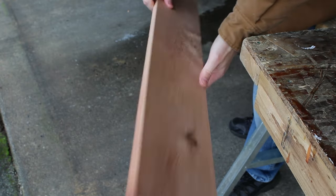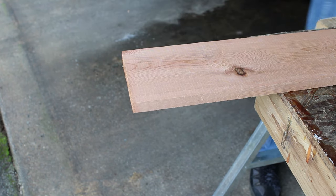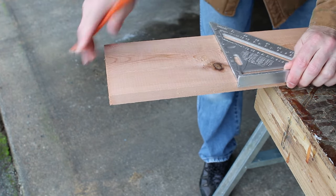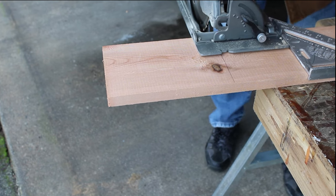This is a simple cedar fence board. You can pick it up at any big box store or lumber yard for a few dollars. I'm going to measure out and cut each piece based on a simple drawing plan I made ahead of time. It's always a good idea to sketch something up before you start, and remember: measure twice, cut once.